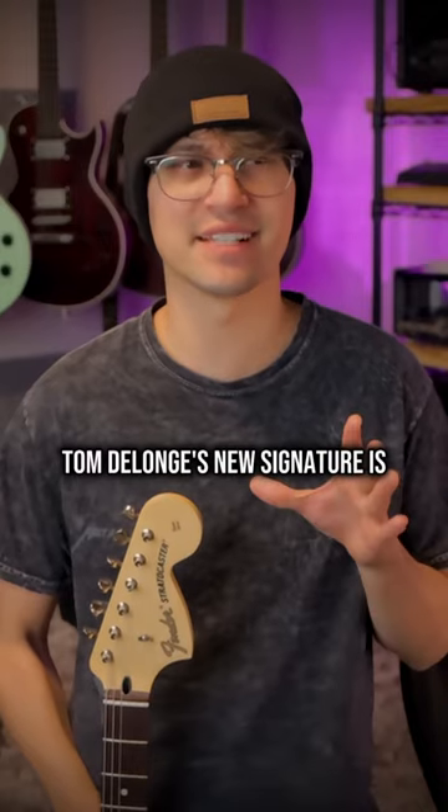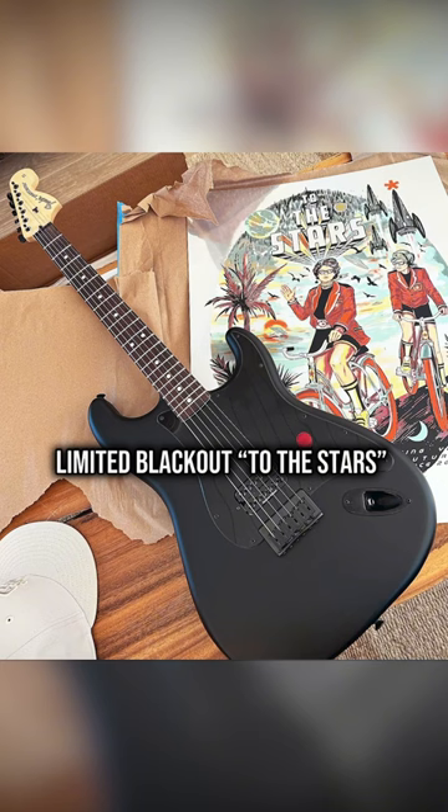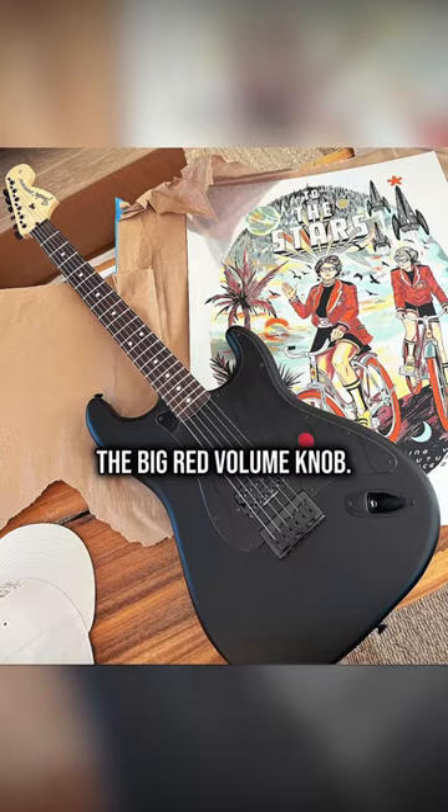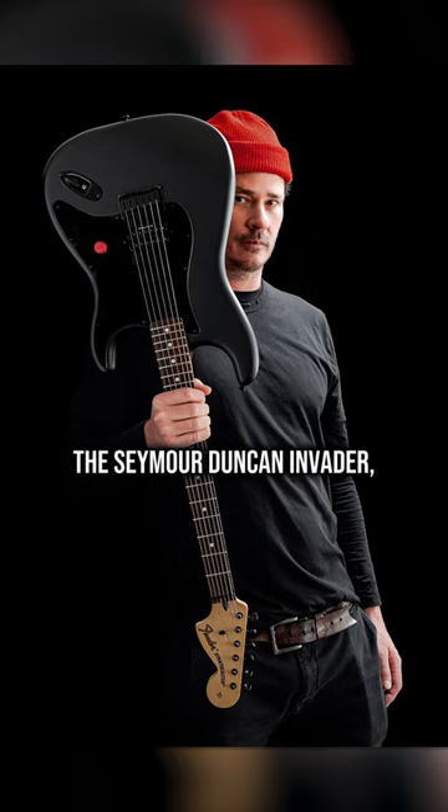Tom DeLonge's new signature is not what I was expecting at all. Fender just dropped a limited Blackout Starz version of his Stratocaster. The only color comes from the big red volume knob. Same specs as the normal version, so it's got the big 70s headstock, the Seymour Duncan Invader, and the hardtail bridge with block saddles.